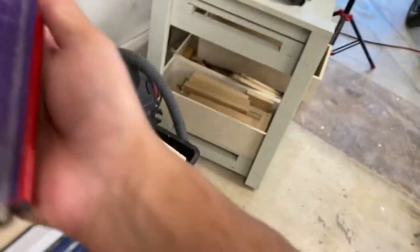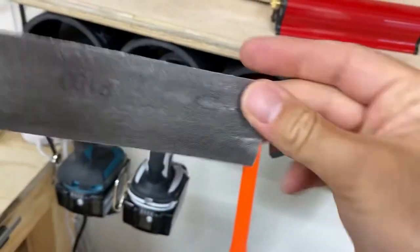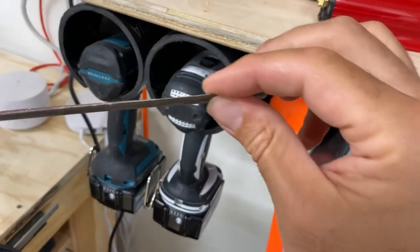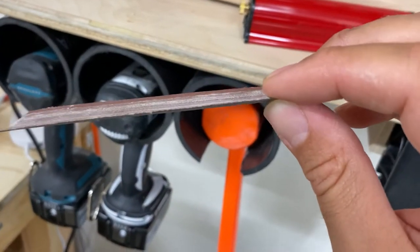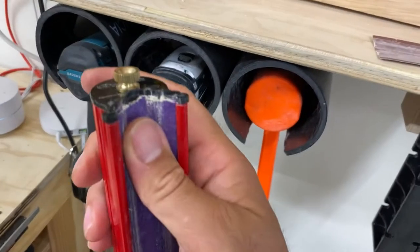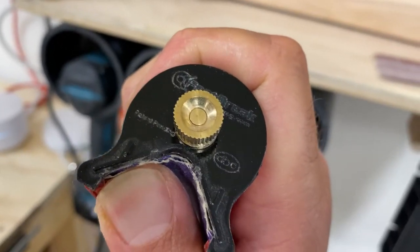One issue I have with it: it came with a piece of sandpaper, and let me show you what that was. It was this piece right here — a piece of 180-grit — and it was this unusually thick sandpaper, which is kind of what you need for this thing to work properly, because what happens is these edges protrude a little further than a piece of thin sandpaper usually would.